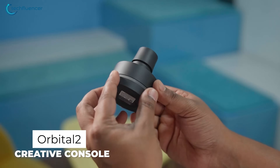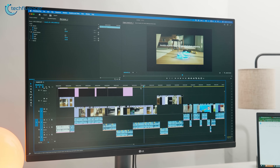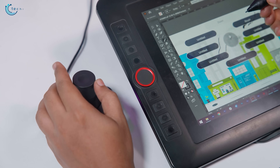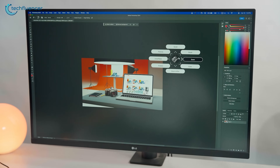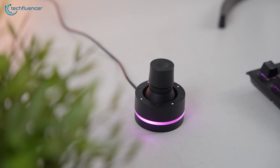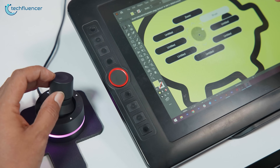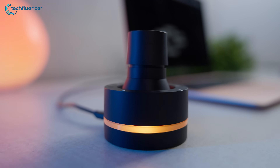We've been living with the Orbital 2 console for about a year now, using it for everything from photo touch-ups to full-on video timelines. At first it looked like just another creative shortcut tool, but after months of use it became something we reached for almost without thinking. Today we want to talk about how this small device actually fits into a workflow, what it gets right and what it doesn't quite nail. Let's get started.